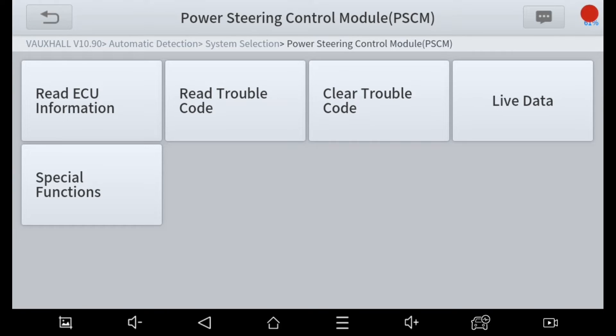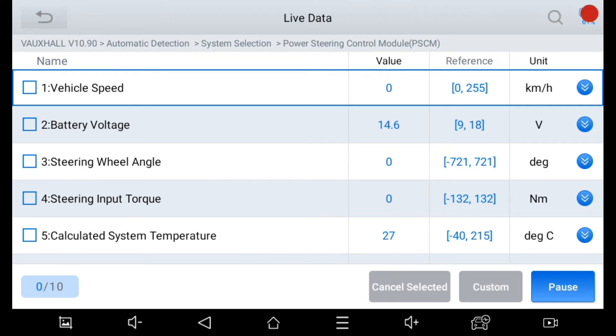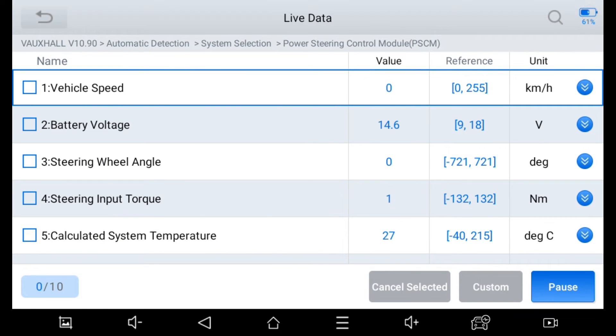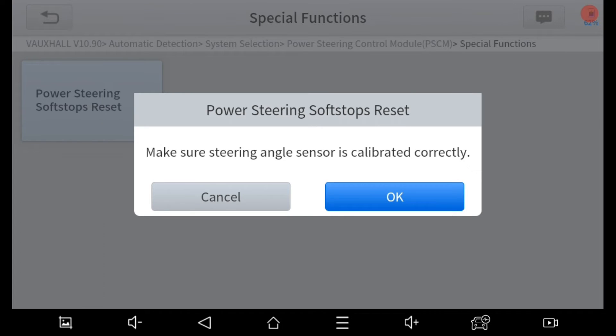I'm looking for the steering angle sensor learn procedure in the power steering module special functions, but it isn't there. I try the power steering soft stops procedure instead. Just checking the soft stops on live data first — it says not learned. At this point it's asking if the steering angle sensor is calibrated. I realize I am in the wrong place.